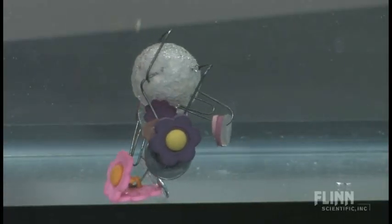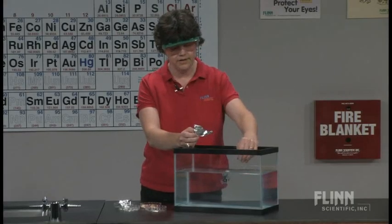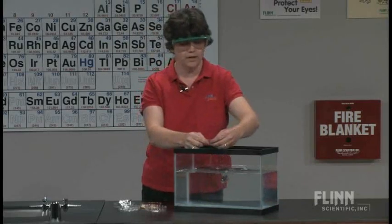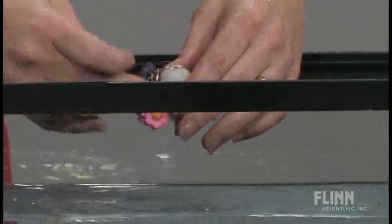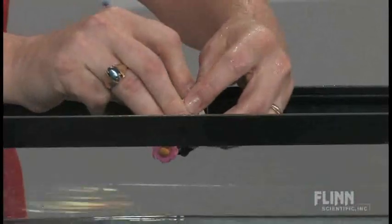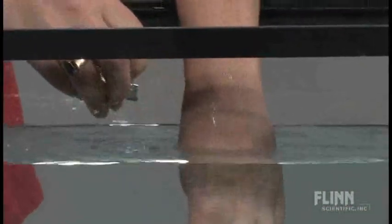Somebody will come up with the idea that aluminum foil won't add much mass, but it'll add some volume. Hopefully they understand something about density — so if it's too heavy and I put some aluminum foil around it, maybe I can get it to float that way. Well, that didn't work very well.